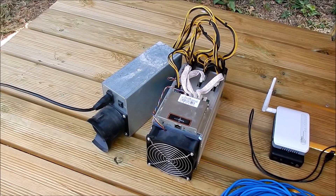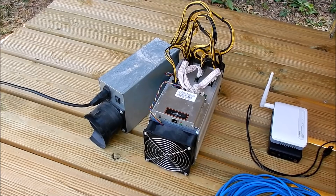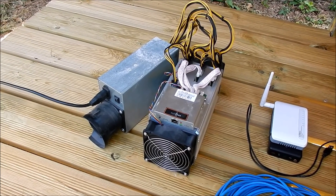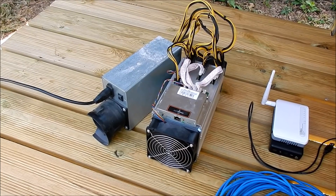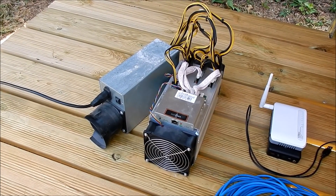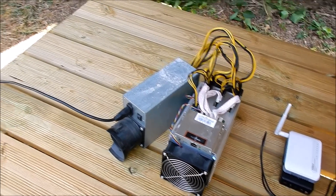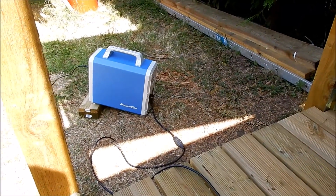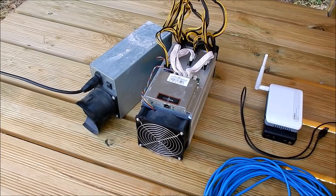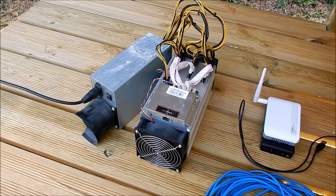Yeah, they make quite a whine, but it will settle down. I've massively underclocked this ant miner because I don't want to draw more electricity than the solar panel can provide. The power pack could provide that electricity, but I want to do this with the available power from the solar panel — so no more than 240 watts.